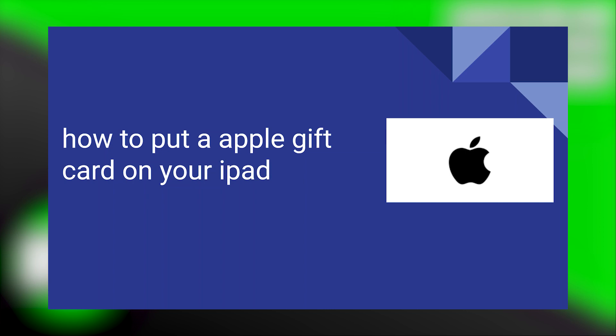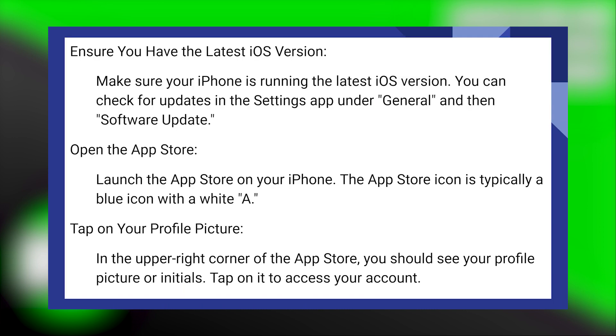Putting an Apple gift card on your iPad is very easy to do. Today I'm going to show you how to do it. Make sure your iPad is running the latest iOS version. You can check for updates in the Settings app under General and then Software Update.